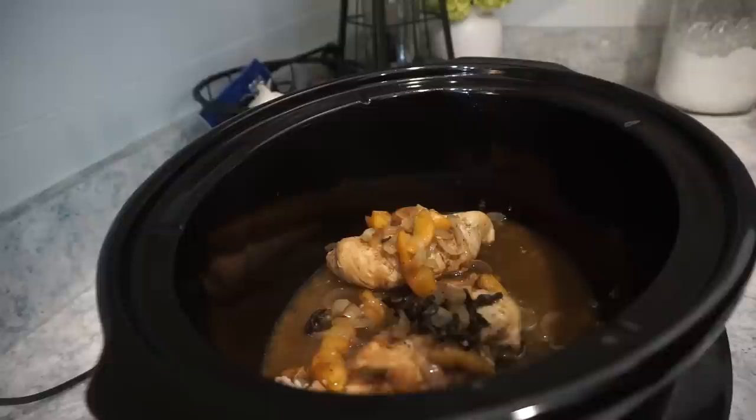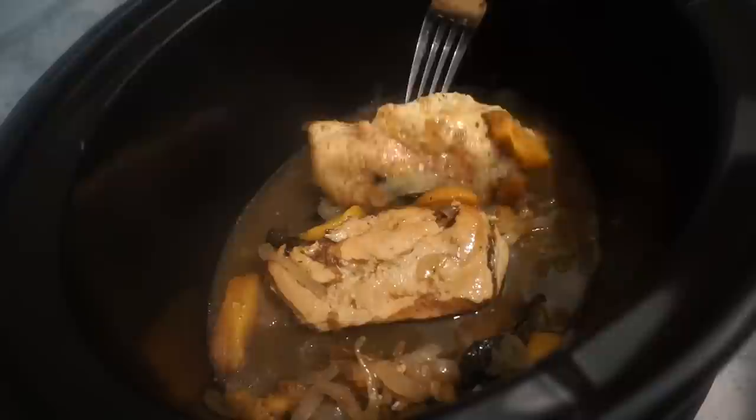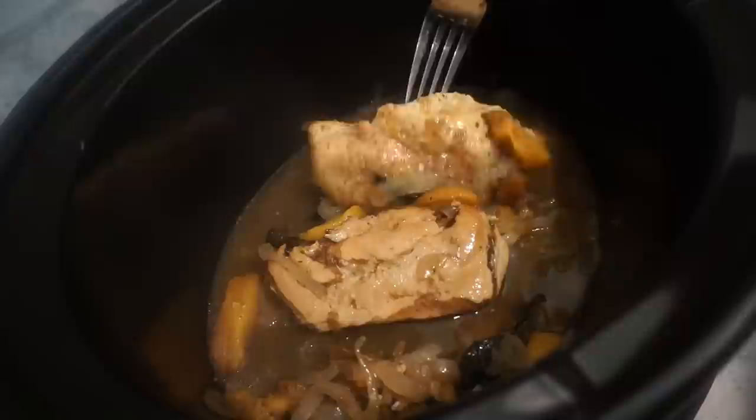The chicken only has about an hour to an hour and a half left and it smells so good. Bunky came in and said he cannot wait to have this. I've been flipping them every once in a while just to make sure I get all those juices on both sides, then laying the onions and peaches back on top.